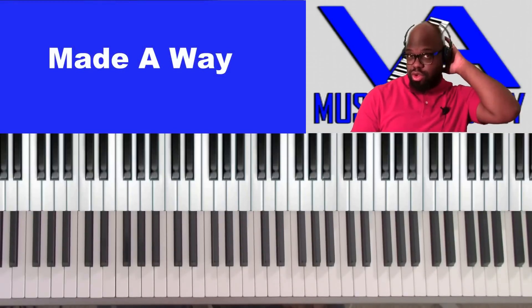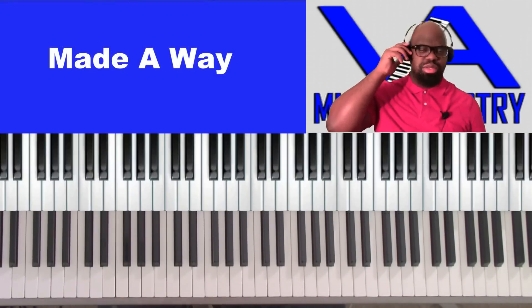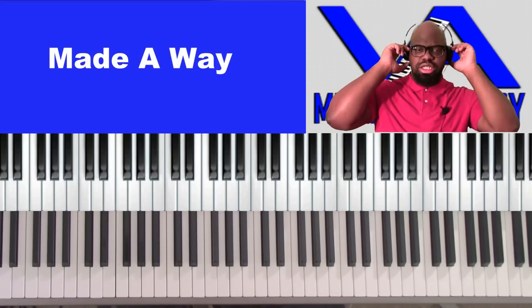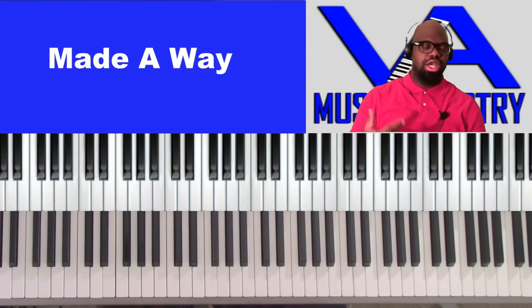What's up family, we're gonna be doing a song called 'Made Away' by Travis Green. This song has been getting a lot of play here lately in the gospel community and we're just gonna go over it.